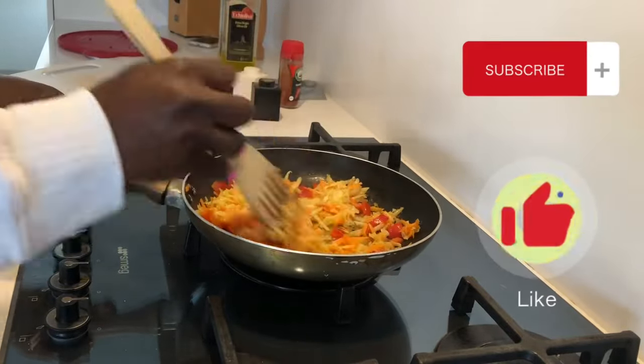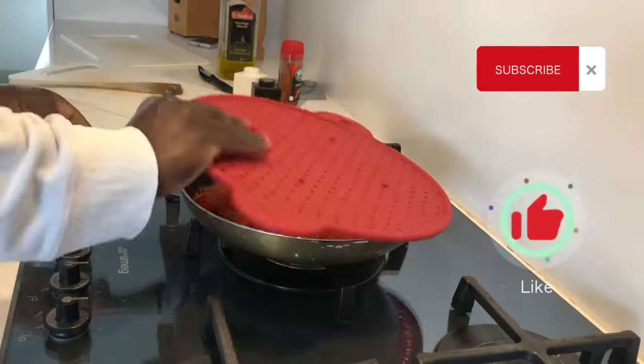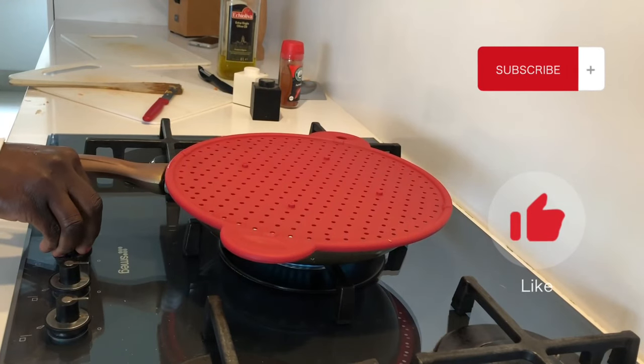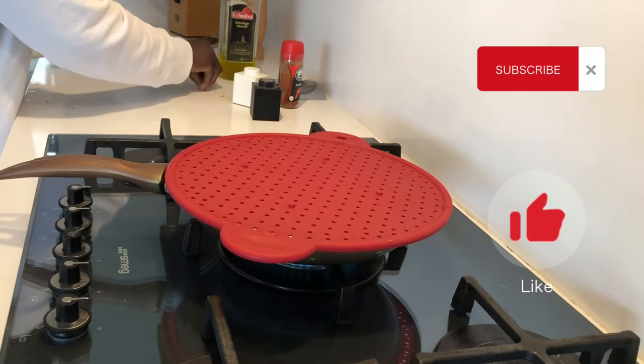If you like my content, please support my small channel by subscribing and turning on the notification bell so that each and every time I post a video, you'll be notified. Thank you so much for subscribing!